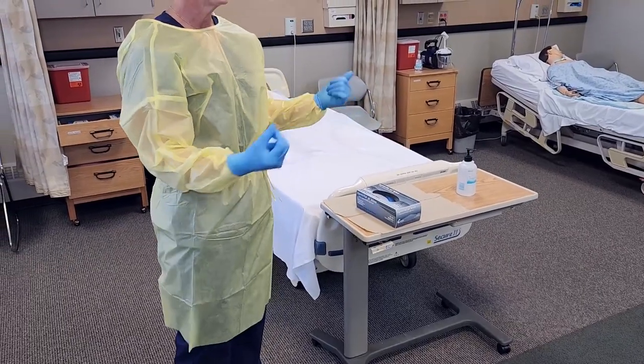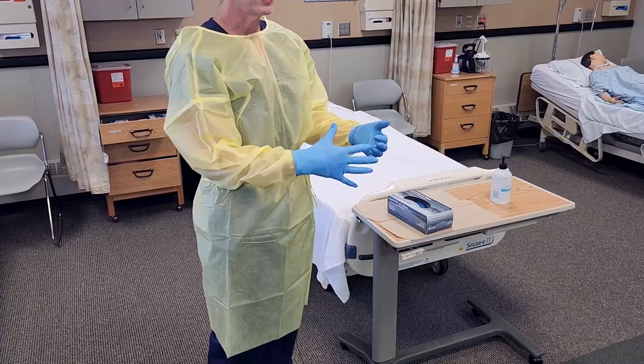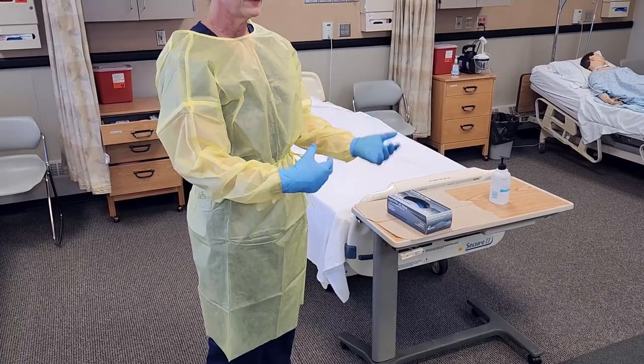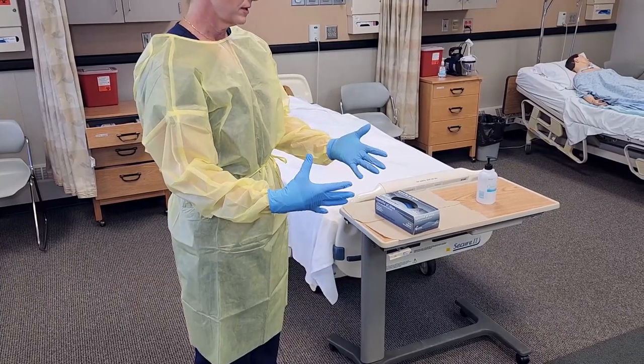Then I would go into the patient room and perform care. If I needed to change my gloves at any time, I could do so. If my gown got soiled, I would have to remove it in the patient room, then go back outside and sanitize and get new PPE.